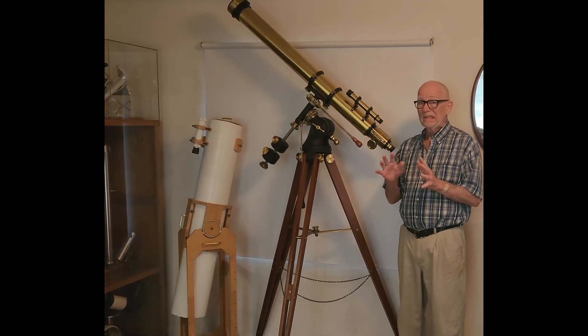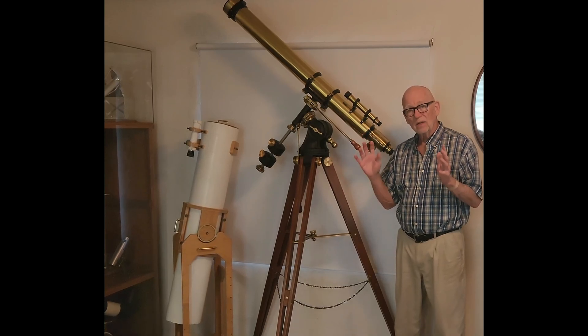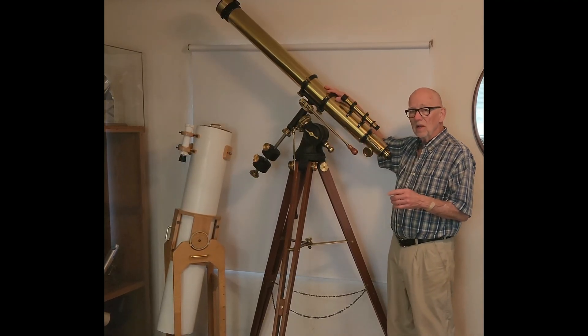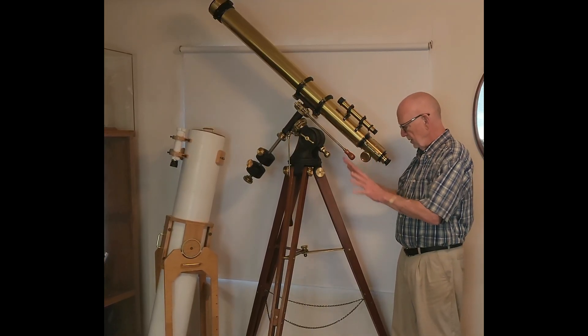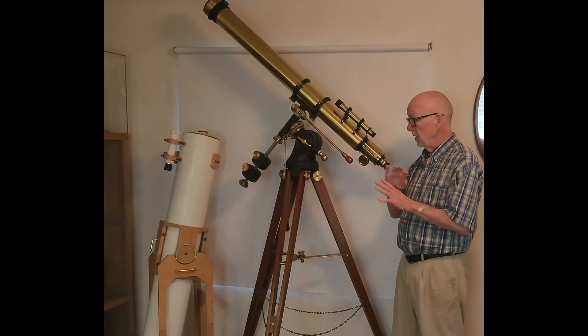When I made the lens, I didn't do such a great job. So the objective is not great. But I decided, well, let's make a display piece to go with that. So I built this as a display piece to hold the lens. The lens is functional but not great. The telescope here is functional — it's mostly a display piece, but it's fully functional. Everything here works.